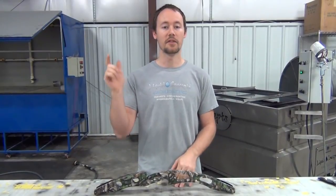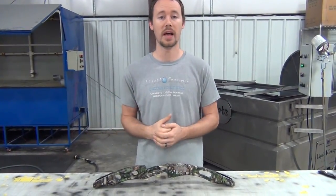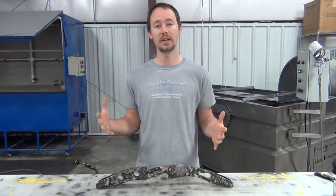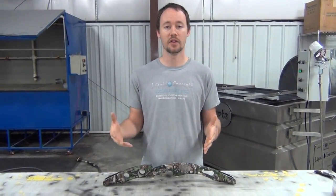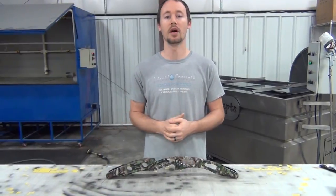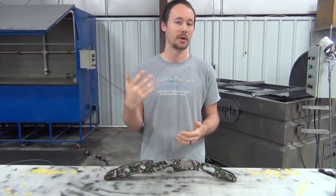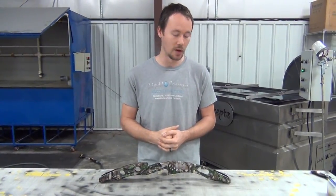If you enjoyed this video, definitely hit the subscribe button — we'd love to have you and you'll see all the other weekly tips and tricks we put out. If you have any questions or comments about this bow or any of our other videos, let us know in the comments below and we'd be happy to get you a video posted. I'm Brian from Liquid Concepts, and we're making hydrographics great again — thank you guys for watching.